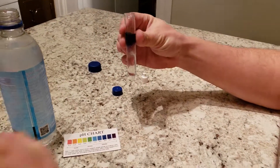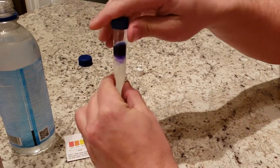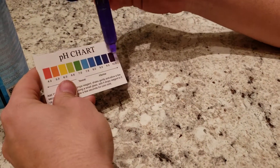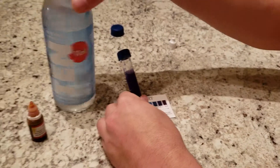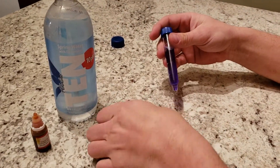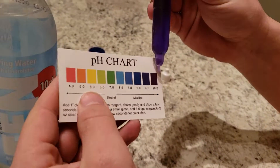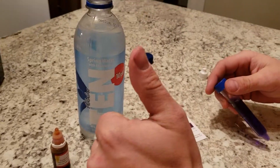I can already tell you it is very alkaline because I see purple coming through the water here. That's my little boy talking. And that is every bit of a 10. This is actually the highest alkaline rated water that I've tested, and I've tested a lot. That is almost completely purple. That water right there is a winner.